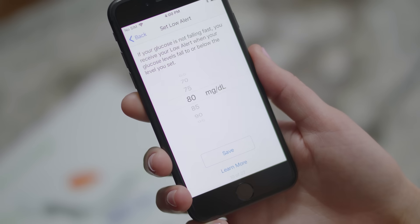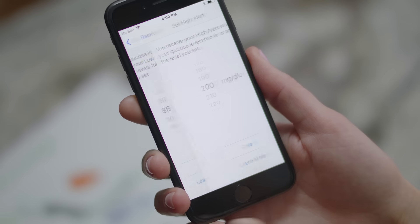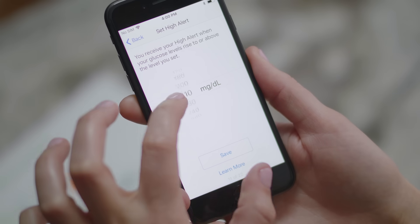You will come to a screen where you need to set your low alert. I decide to set my alert to 85 — that way I have time to react before my glucose gets too low. Tap save to set your low alert. Now set your high alert. I set my high alert to 240. You should work with your healthcare professional to determine which low and high alerts would be best for you.